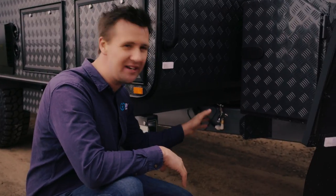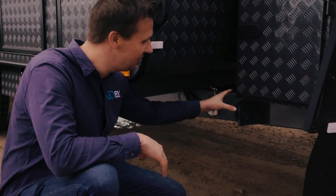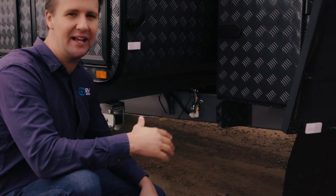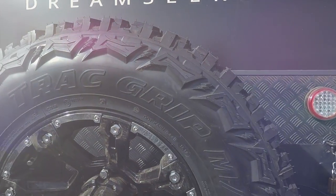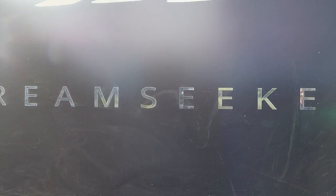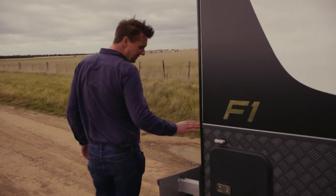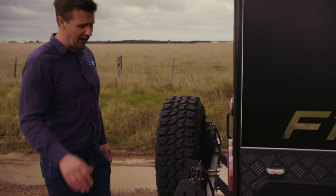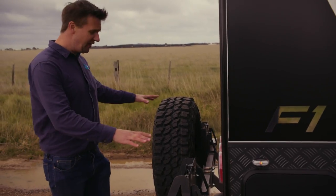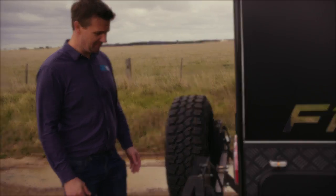Most vans will have a fresh water tap on the A-frame, but what I like about this is it's up high, it's protected, it's got a stone guard here, so it's not going to get shot to pieces when you're out on the Oodnadatta track. What would a caravan be without a set of off-road tyres? The Dreamseeker F1 gets a nice set of mud terrains. I'm a big fan of jerrycan holders because you just never know when you're going to need that extra fuel or water when you're out in the bush. This van gets two jerrycan holders as standard — that'll fit a couple of 20-litre cans, no problem.